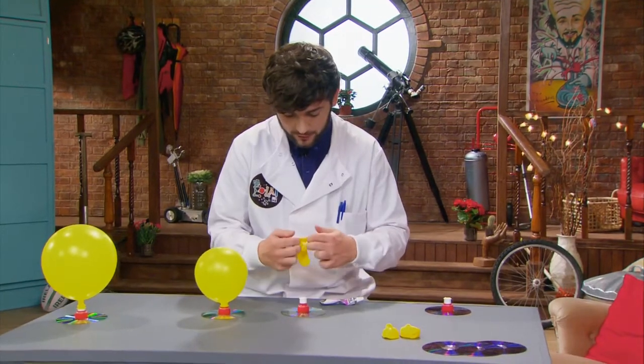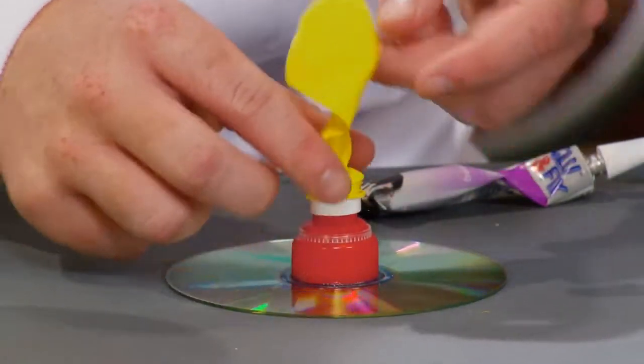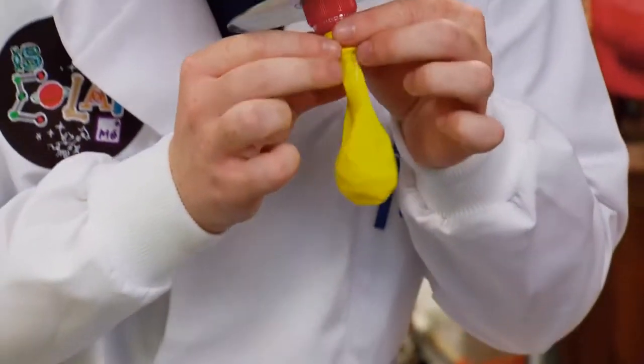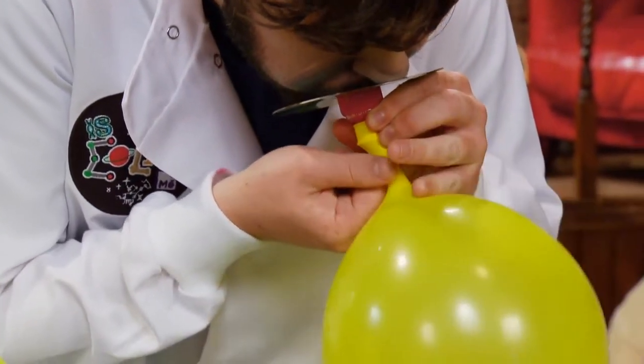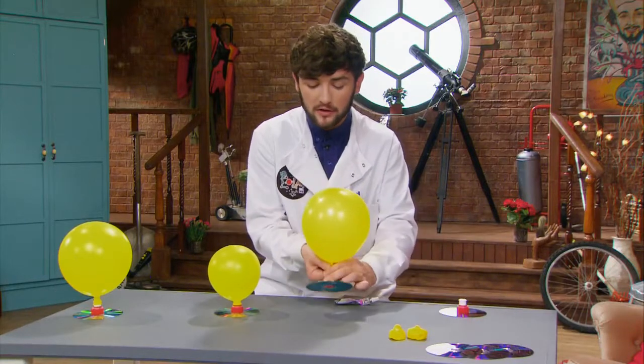If you have a balloon, you can put a balloon on it. It's not a balloon on it. If you have a balloon on it, you can put it on it.